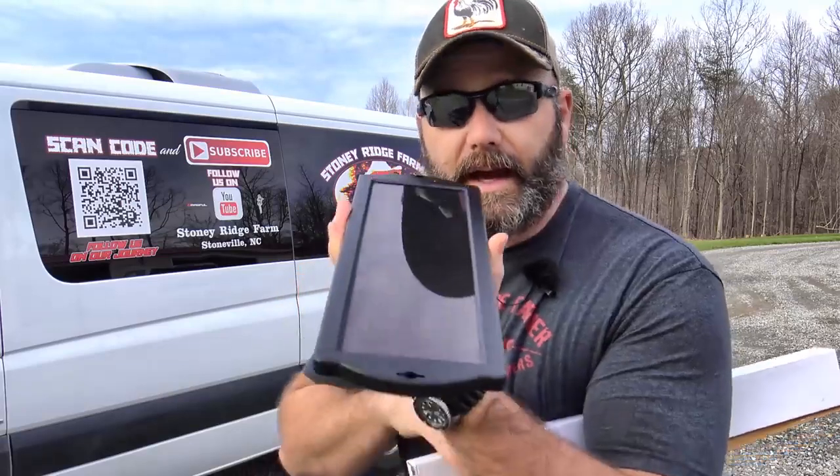It involves this, and it also involves this right here — this special thing in this box. Come along on the farm vlog today. We're going to have a little bit of fun and we're going to learn a lot together about how to use these two tools to power your house off-grid. It's awesome.